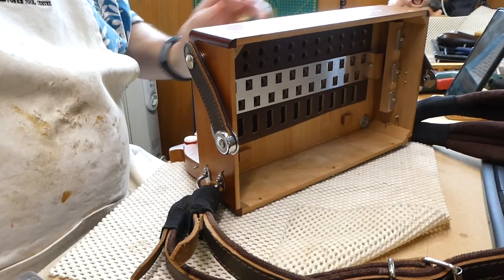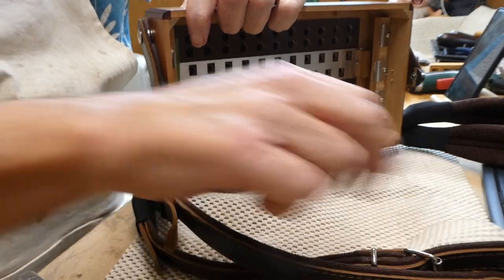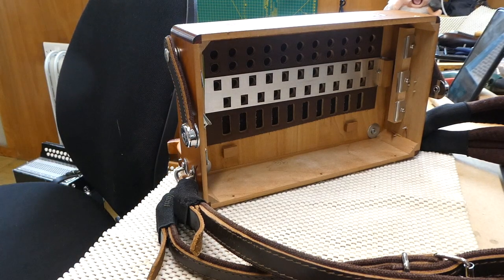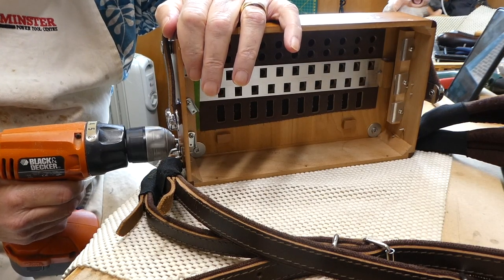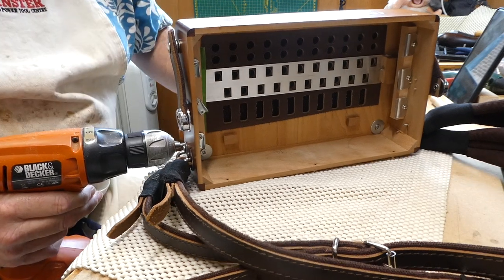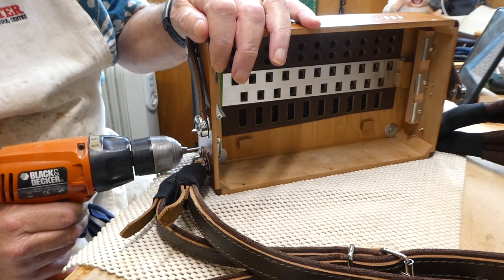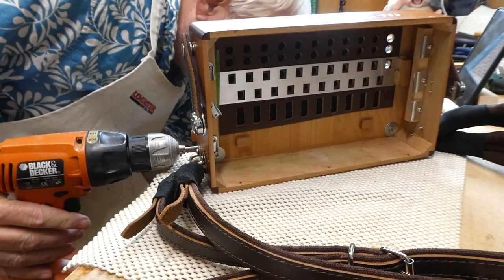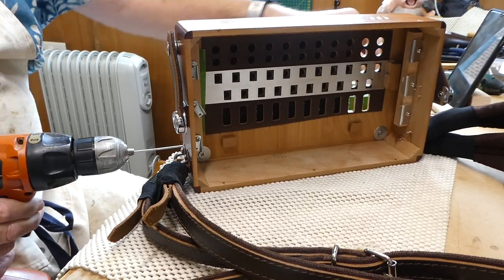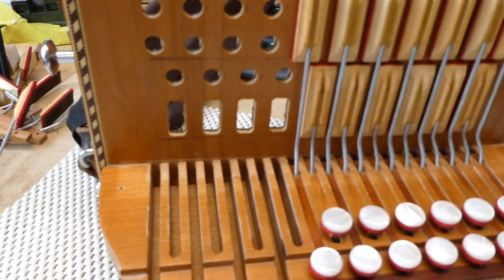I've now got about an eighth of an inch protruding. Now I try my other method — now we've got a bit more space, maybe more successful. My trusty Black & Decker. Slowly but surely it's starting to come out. And there goes the first key, which I should have been covering with my hand. So we have successfully removed the keys.